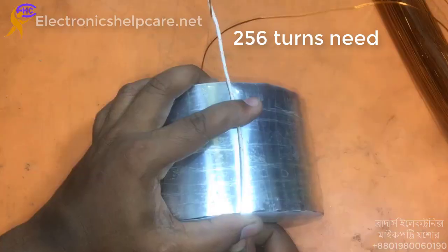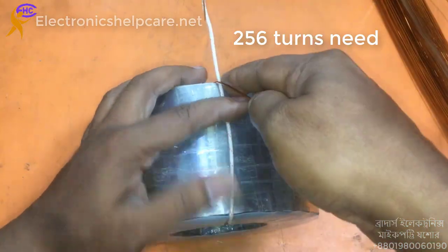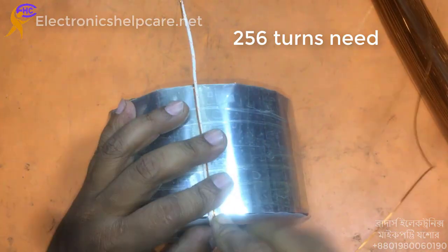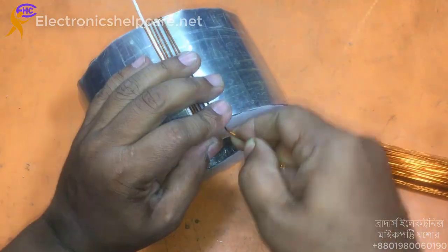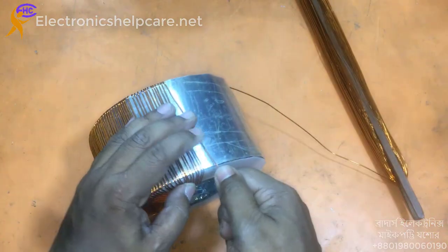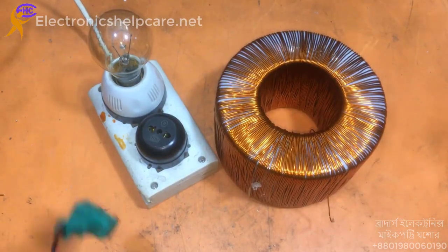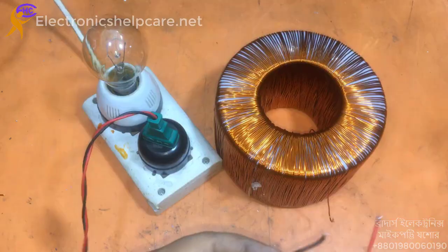We need 256 turns for the primary winding. Primary winding is ready. I am going to check it using the series LED.